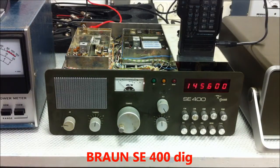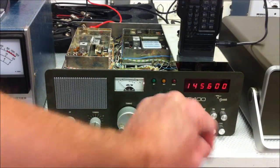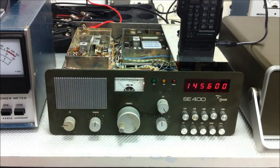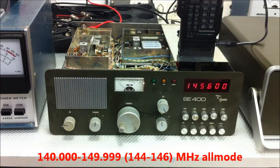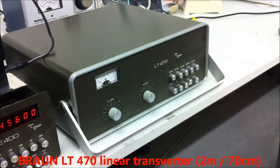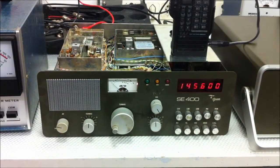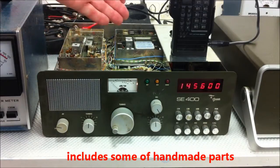Yes, this is the Brown SE400. It's an all-mode transceiver for the two meters band, from 140 to 149.999, all-mode. This is the linear transverter with two meter band to 70 centimeters. It's a very rare transceiver here. Some parts are handmade.